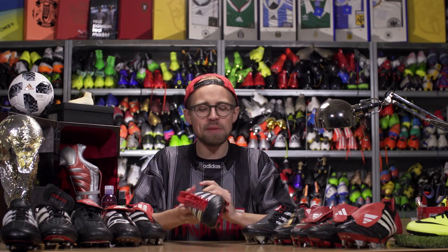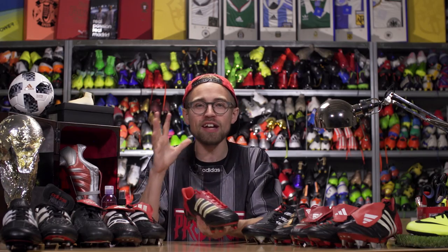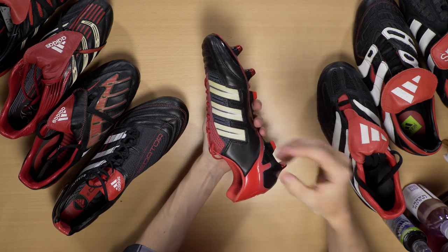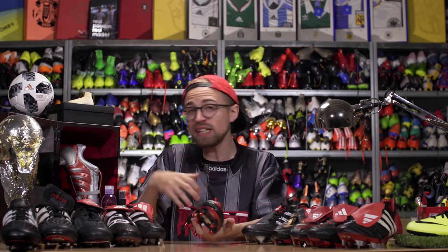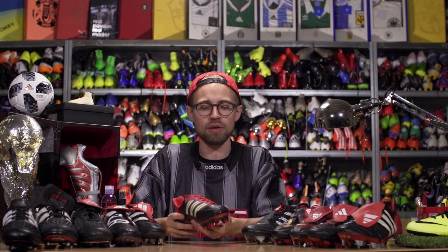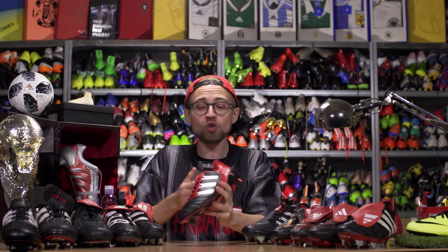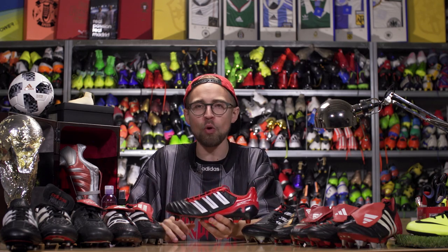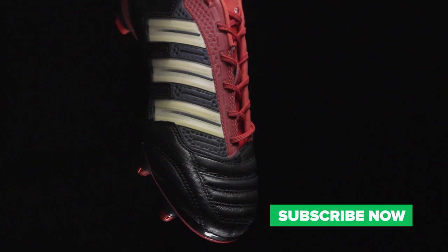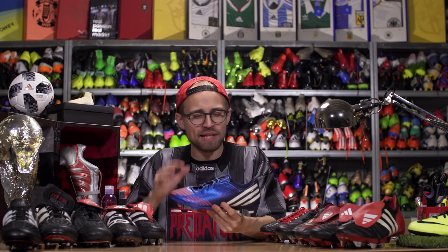Thankfully, the Adi Power came in to make amends in 2011. While it still had the Taurus leather, the power spine, and no tongue whatsoever, it just did it better than the X. It had proper rubber 3D elements to give you the power and swerve you want, plus a big grippy rubber area for a bit more grip. This was also actually the lightest Predator ever made at that point at 230 grams, thanks to the super thin sprint frame outsole. A boot I still properly love.